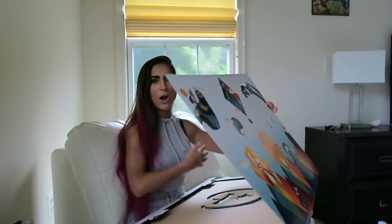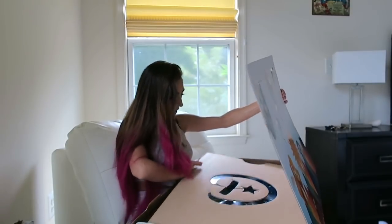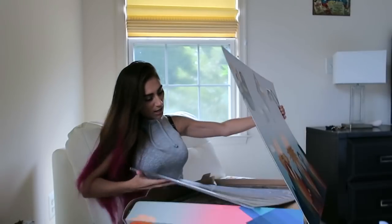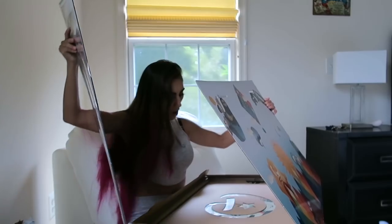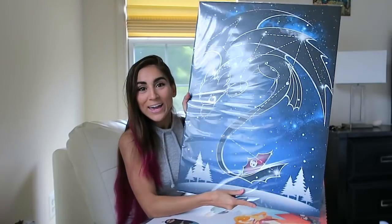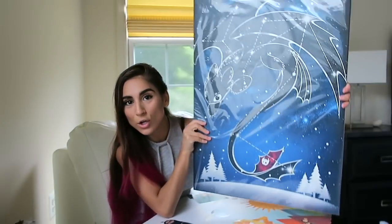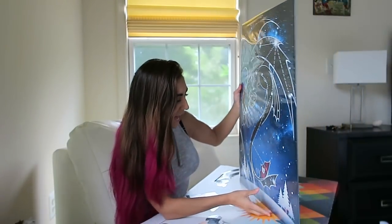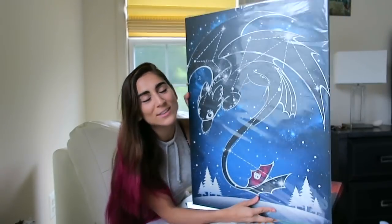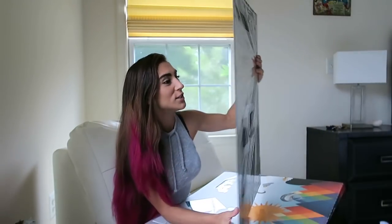I'm going to scoot you guys back a bit so you can kind of see what it looks like as I'm opening it. Here we go — this thing is literally bigger than I am. Oh my gosh, you guys — here is the Displate. You guys can't really see, but I will give you guys a close up of it. It is Toothless and it is so freaking cute and amazing. Oh my God, I love Toothless. How to Train Your Dragon is probably one of my favorite movies of all time.